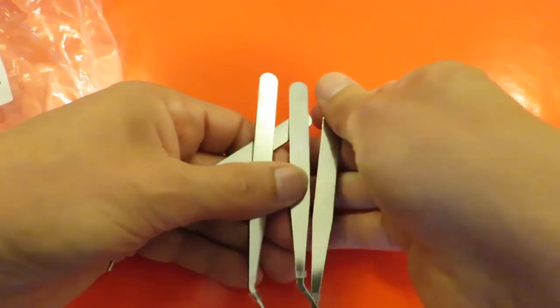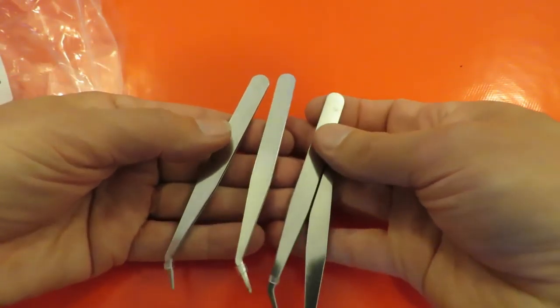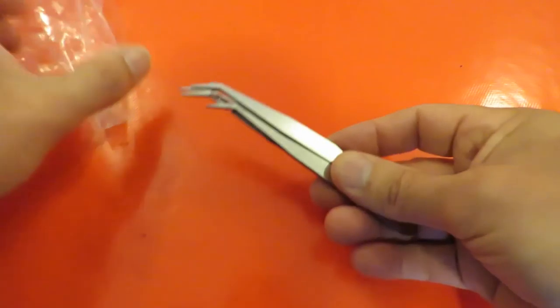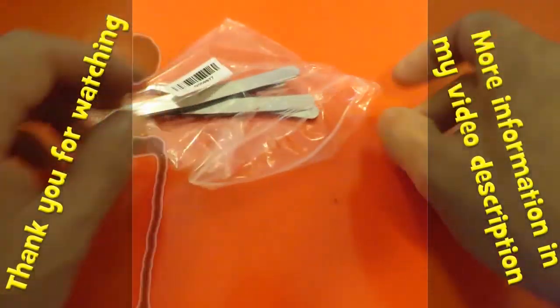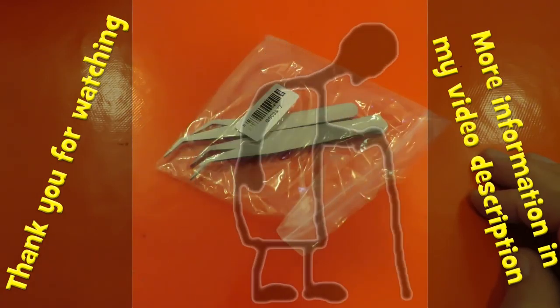Four of them — just simple metal tweezers. Well, there we go. That's today's post bag.